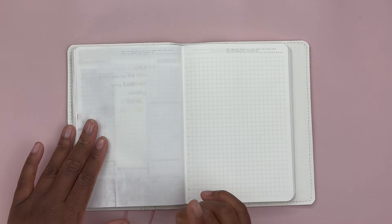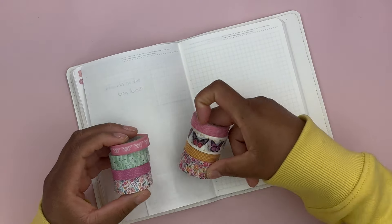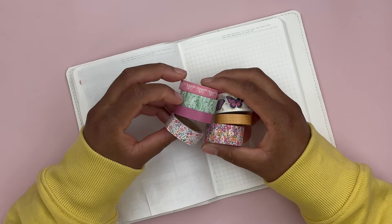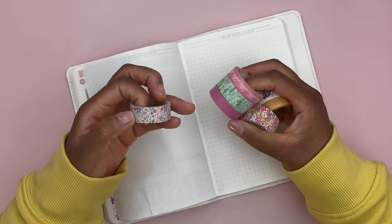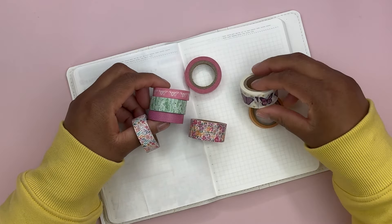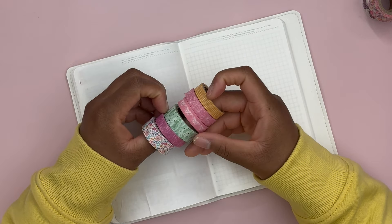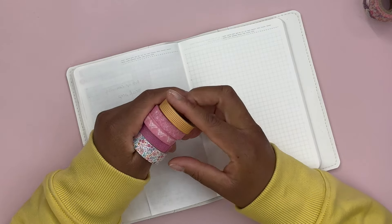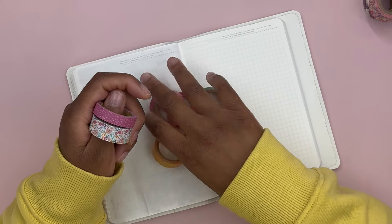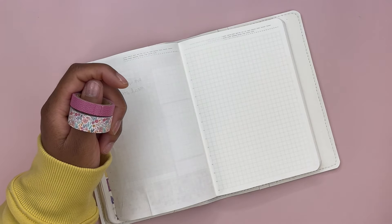Let's get started with the weekly dashboard. For the weekly dashboard, I am going to choose which washi tape I want to use. I'm thinking I will go with this spring floral washi tape at the bottom. I could really do any of these skinny washi tapes at the top — these pinks are pretty similar — but I think I'll go with the dotted pink, the darker pink at the top.